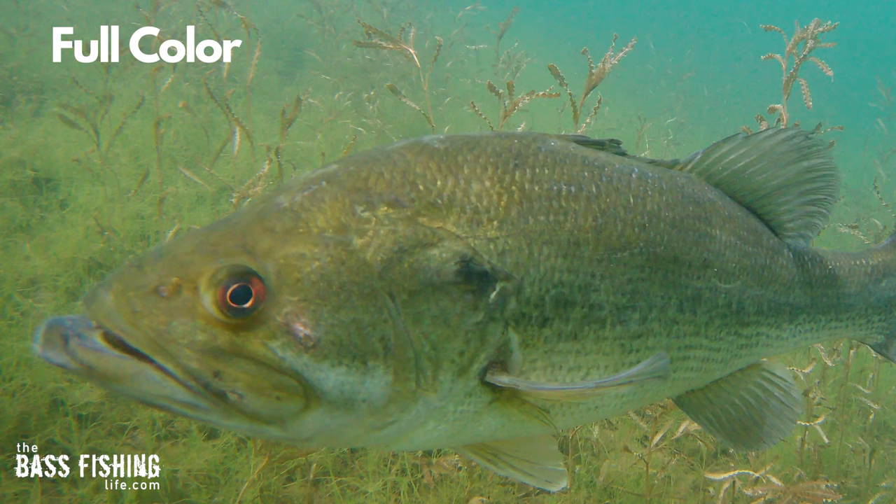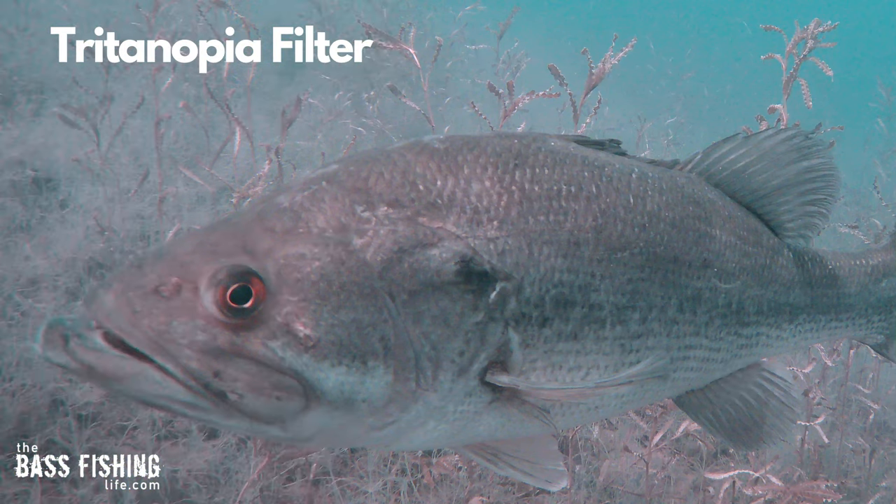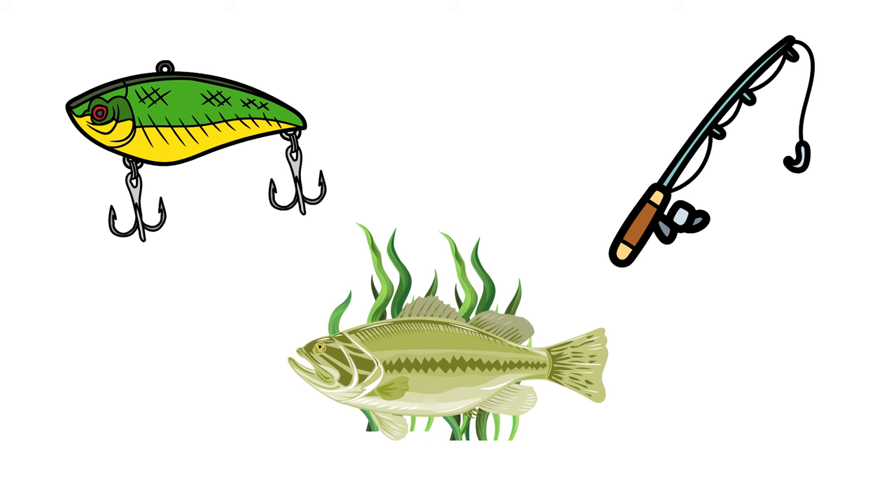When we look at a bass in full sunshine, the same thing happens — the areas that had a definite yellow-green look to them are now reddish.